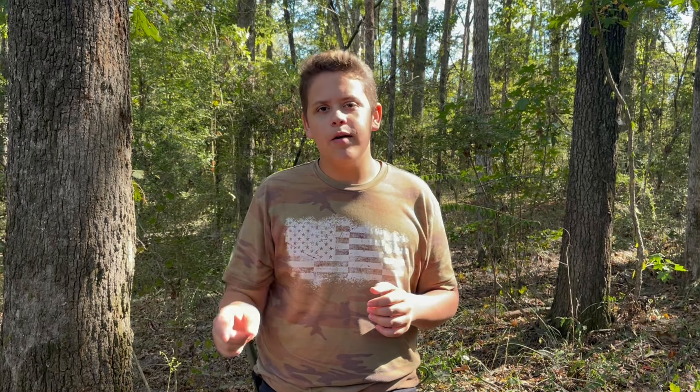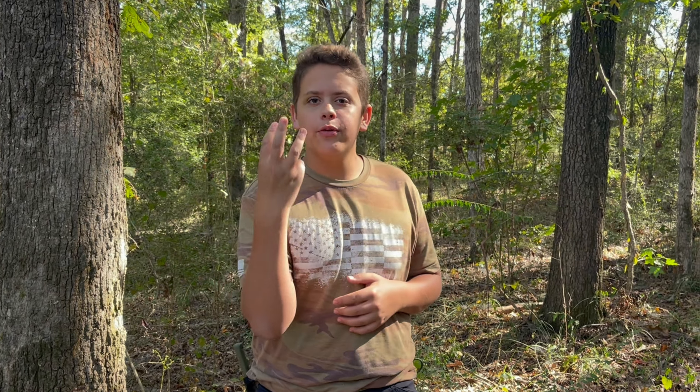Welcome back to Bend Outdoors. Today I'm going to be showing you how to make a survival snare. You're only going to need three things.